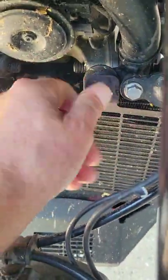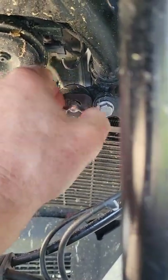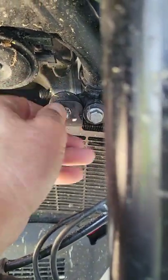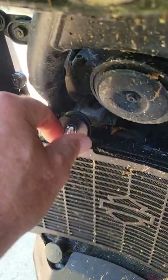What I did, if you can see in here, is I removed the torx screws and put some 6-millimeter screws — I believe one inch long — with star washers to lock it. That makes it much easier to remove.